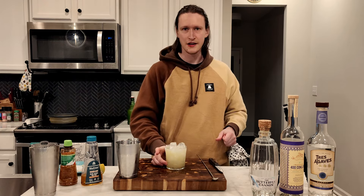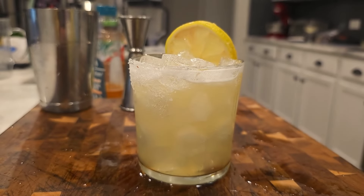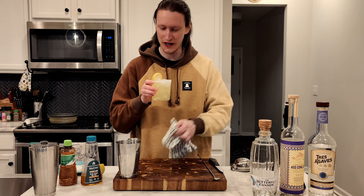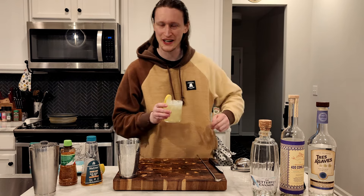Alright, that looks good. I'm excited to try this — I've never had this before. Worth mentioning, the garnish for this does usually contain pineapple fronds, but I threw mine away, so we just got our lime wheel here today. Which I swear is not a lemon wheel — it looks so much like a lemon wheel when I cut it; it's just yellow like a lemon.